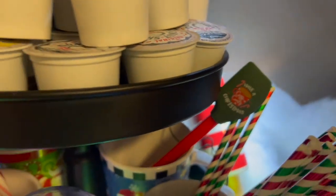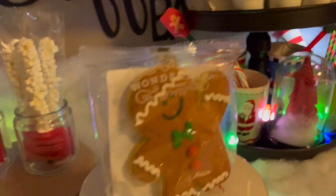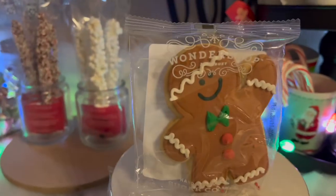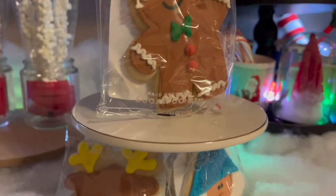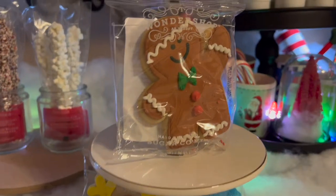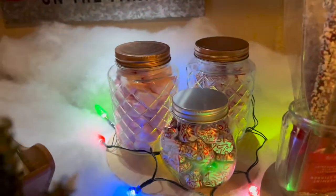These little plastic spatulas have gingerbread men on them. And then this little tier tray came from the Target Bullseye Playground and I picked up these little cookies. A couple of them broke — I think one was a Santa and maybe a Christmas tree, but they broke.